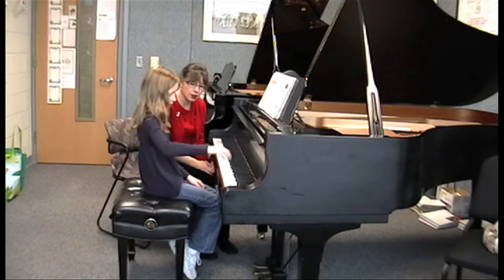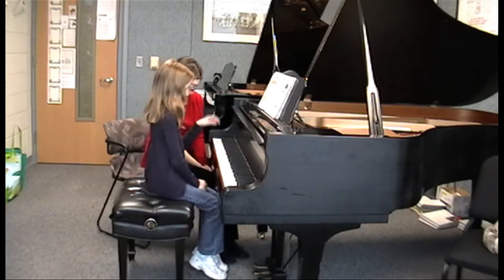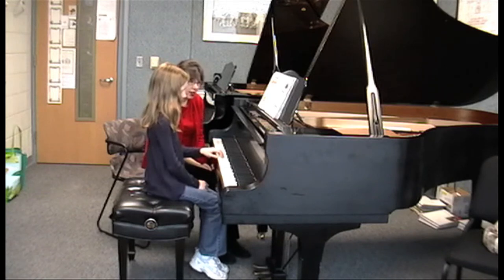Oh, that's so nice. In the left hand. So now it's D, E.